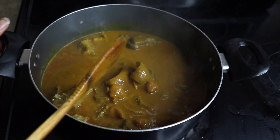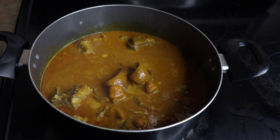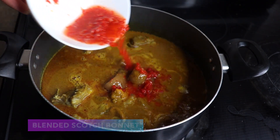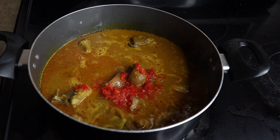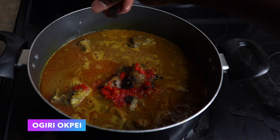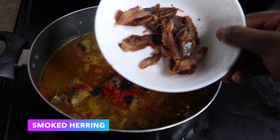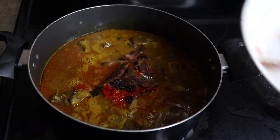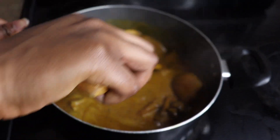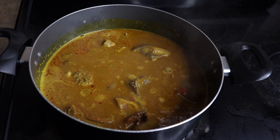After getting all that in there, I'm going to be adding my scotch bonnet, followed by ogiri okpe. This is one of the important ingredients I use. If you don't have ogiri okpe, you can actually use iru. Then I'm going to be adding some of the smoked fish — you can go with smoked catfish or smoked herring.